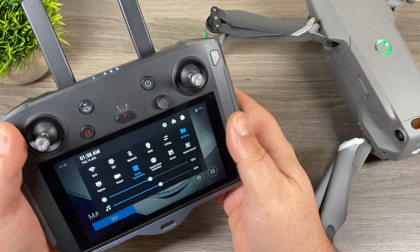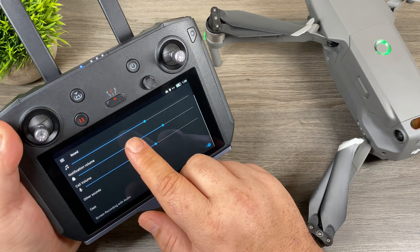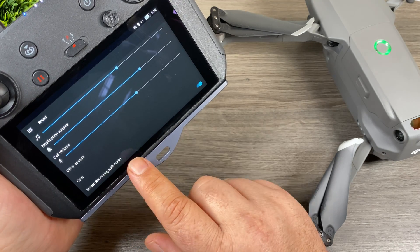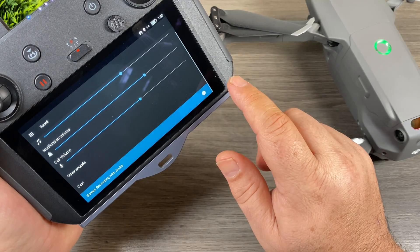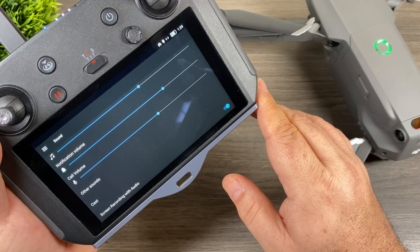If we go to Settings and scroll down to Sound, at the bottom you'll see 'Screen Recording with Audio.' You can see it's enabled here, but you can turn it off as well — so if you don't want any environmental audio captured with your screen recordings, you can disable that.